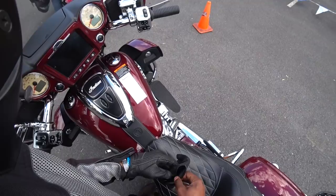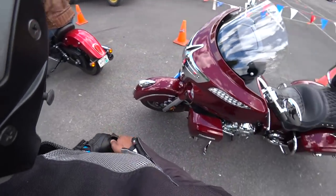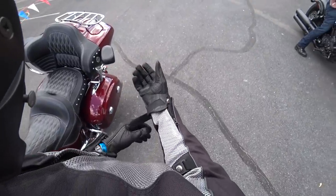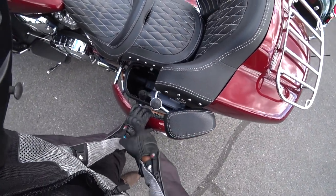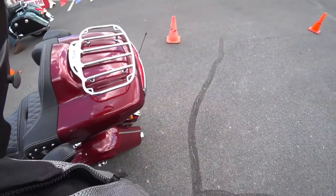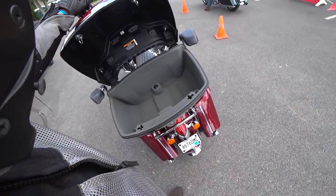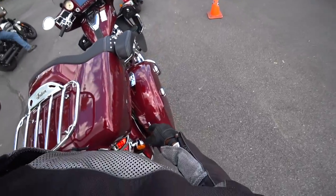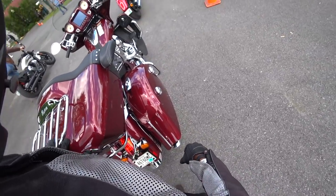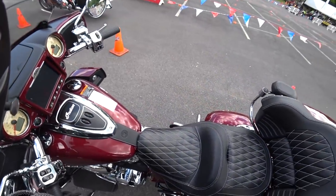It doesn't say Elite, just a Roadmaster, which is fine. Here you have the regular front wheel. Take a look at the bags — nice. Got a little coffee press in there, a lot of space. Let's look at that trunk — wow — got a nice power outlet and your armrest there.